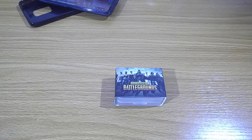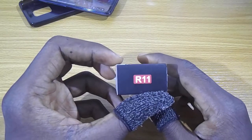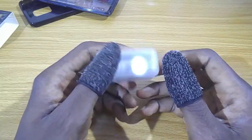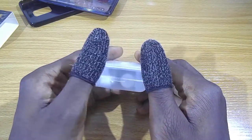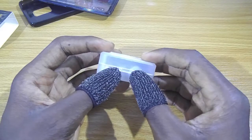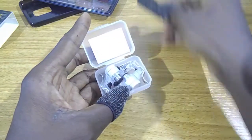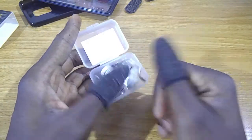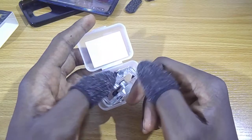Hi guys, welcome to my channel. In this video we're going to be looking at the R11 trigger. If you are getting one of these from my store, I'm going to include a pair of thumb slips. Basically it's for gaming — it gives you a better feel and also increases sensitivity with less friction from sweaty thumbs. When you get to the point where the touchscreen feels sweaty, it prevents all that.